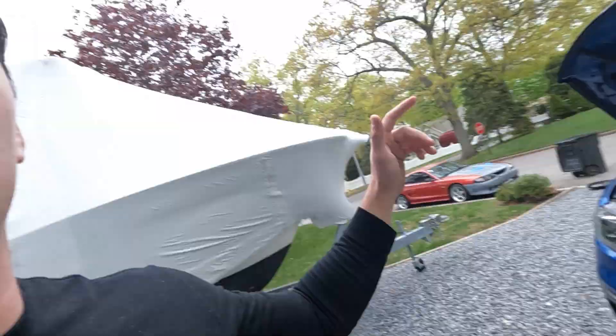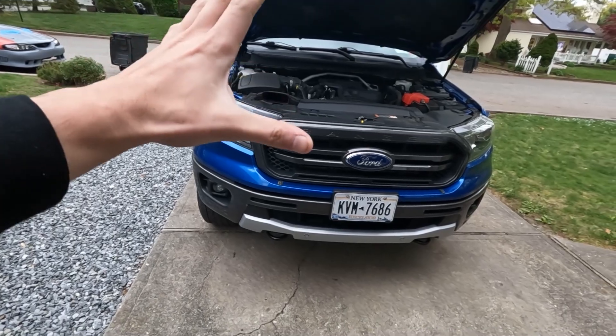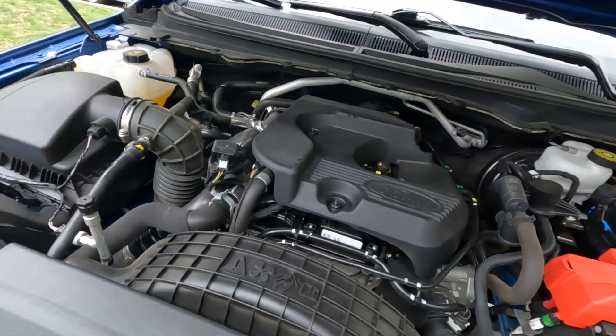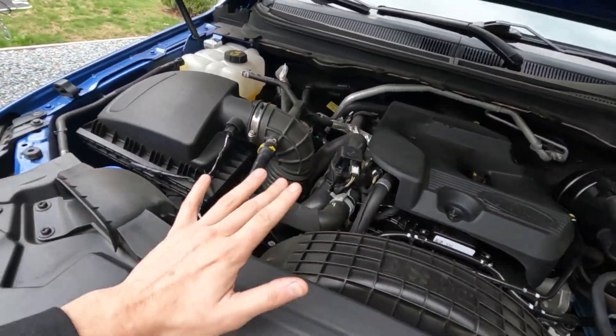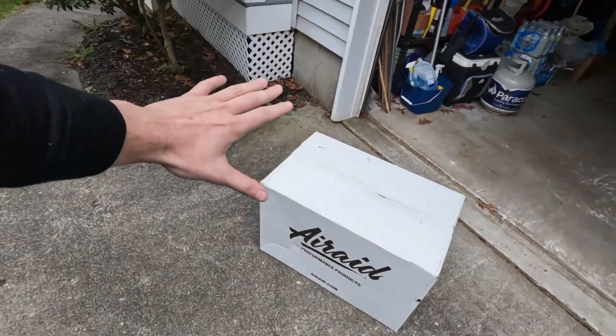Hey guys, Ryan here with RC Customs. I got a special little video for us today - we are going to be working on my brand new Ranger. I just got this a couple weeks ago. I love it. It has the 2.3 EcoBoost engine, it's a 2019. We're going to be installing the Air Raid oiled air intake, and hopefully we'll get some more turbo noise.